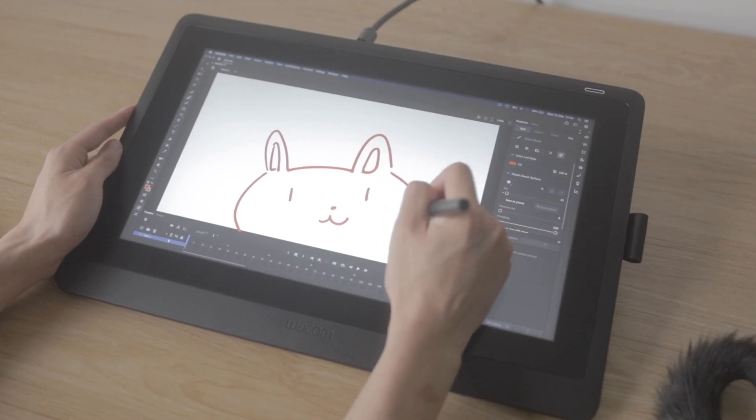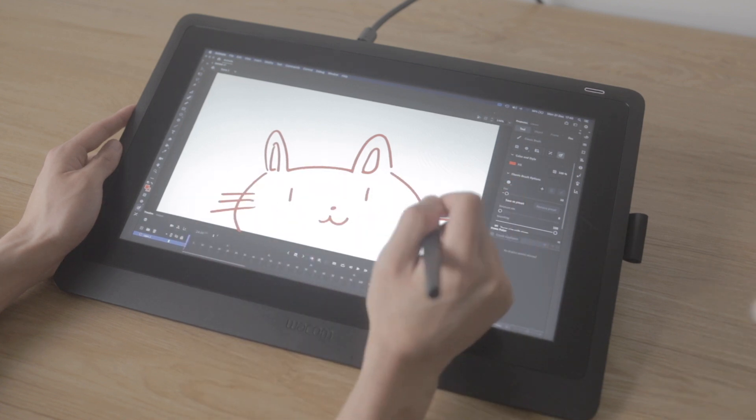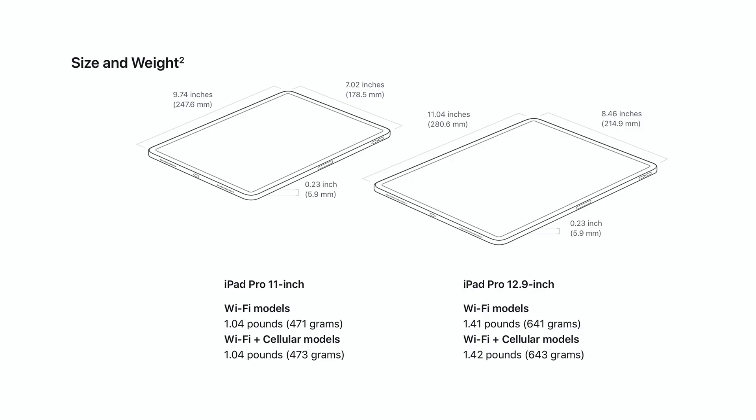When it comes to drawing and animation, the large bezels are actually pretty great because they're a place where you'll naturally rest your hands while drawing. Now if you really want an iPad Pro with a screen size closer to the Cintiq 16, there's also the 13-inch iPad Pro which has a slightly bigger screen but is still super light and portable, coming in at $1,000.